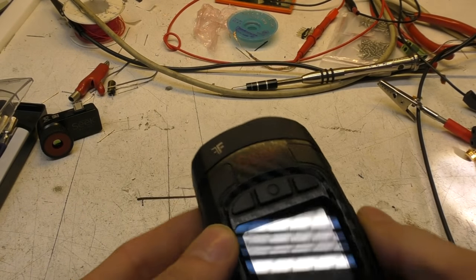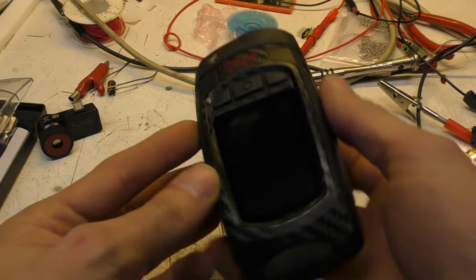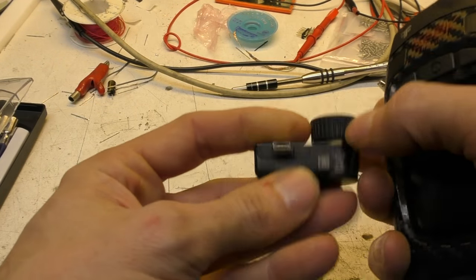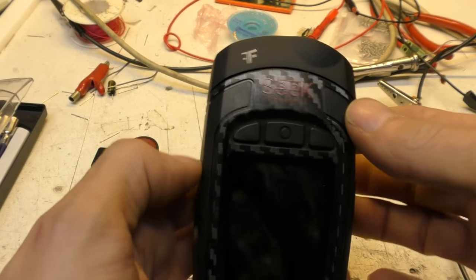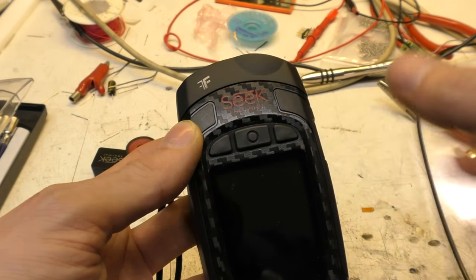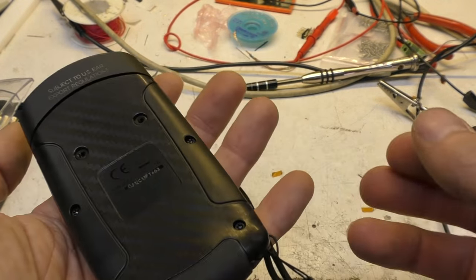Today, thanks to Seek Thermal for sending us the Reveal Pro, which is the standalone version using the sensor we saw in the phone add-on unit. This is basically a 320x240 imager with their fast frame rate sensor. There were issues with the frame rate on the phone, so it'll be interesting to see how this improves being standalone.